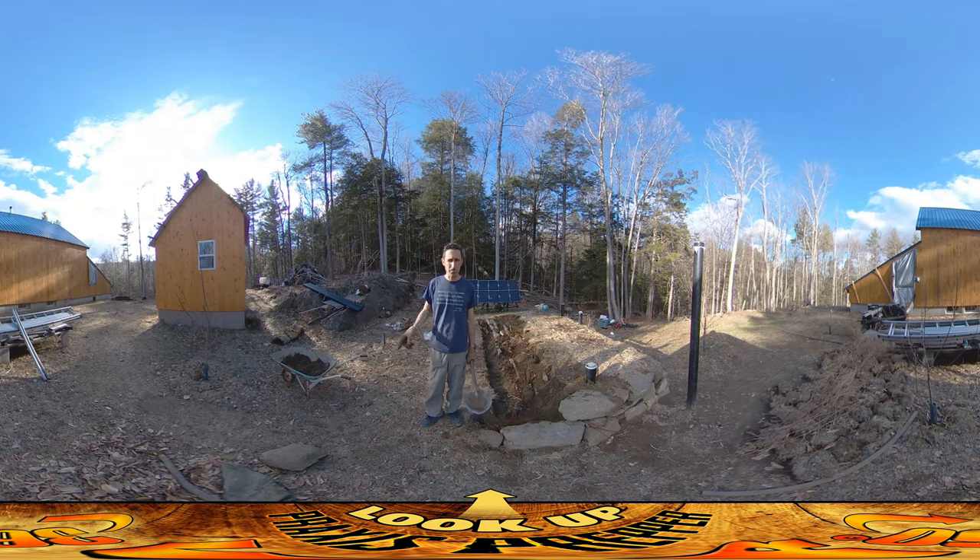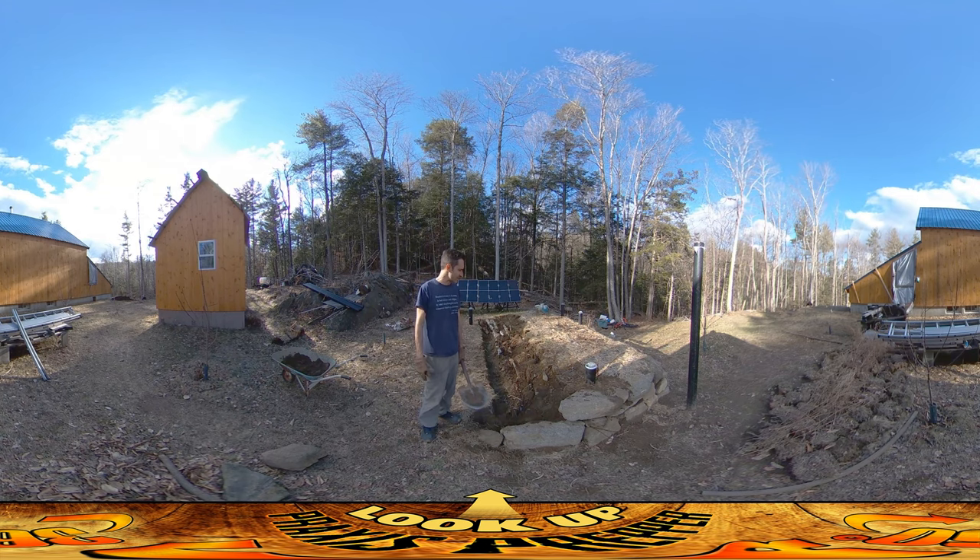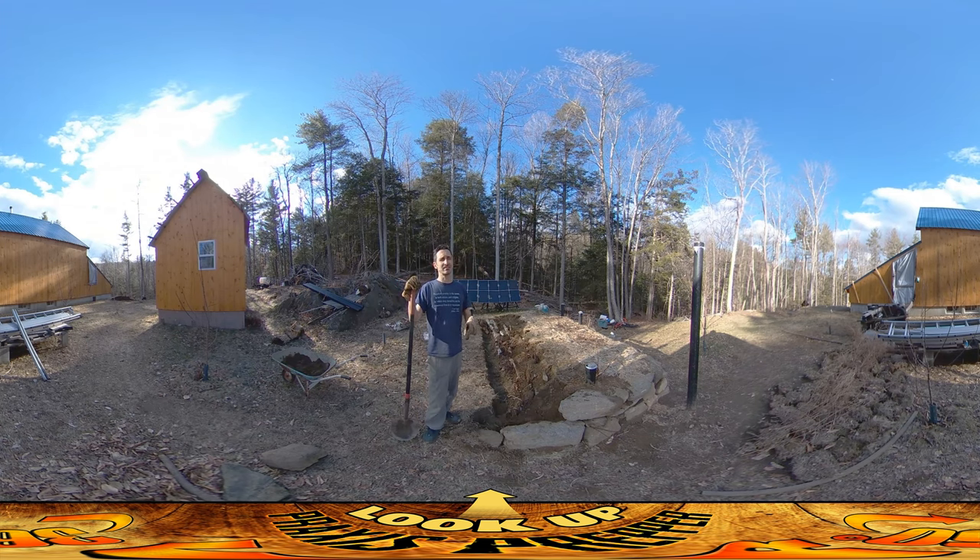I am starting to run a little low on dirt over there. I've got my eyes on another dirt pile — I'm a prepper, I've always got a backup plan. There's another dirt pile I can tap from, but it's going to be harder digging and it's not as high quality. It's more of a sandy material — better for shielding potentially, but not as good for plant growth.